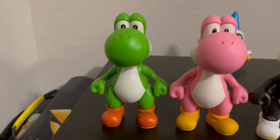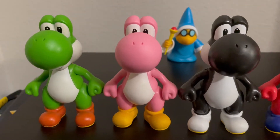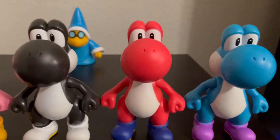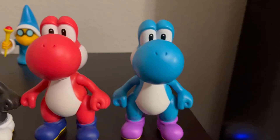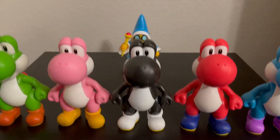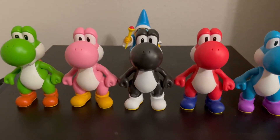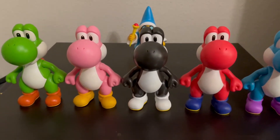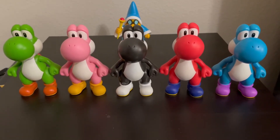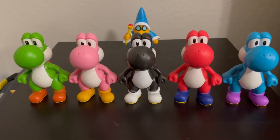This green Yoshi was in the very first wave back when it was still a Nintendo line. Then I believe pink Yoshi was next — their second Yoshi. Red Yoshi might have been the third one, and I'm assuming the light blue Yoshi followed after that. There's also a yellow Yoshi that was in the same wave as Magikoopa, which I don't have. And they very recently released an orange Yoshi in the same set as Larry. I don't have any of the new figures from this new set yet. I don't know if there's a dark blue, and I don't think there's a white Yoshi in the scale yet — they made those in a smaller scale.